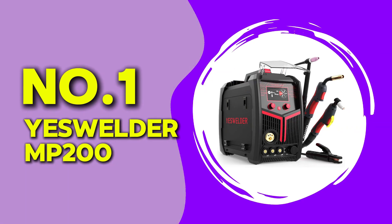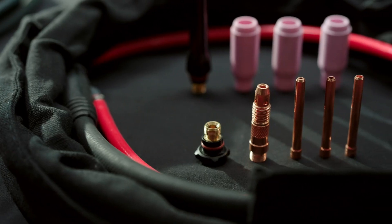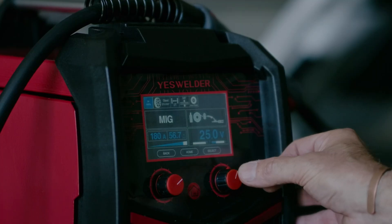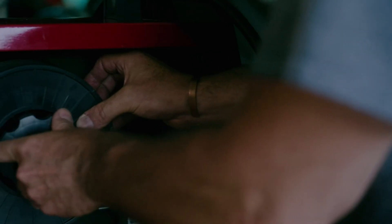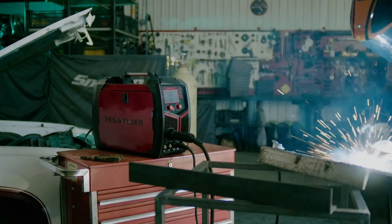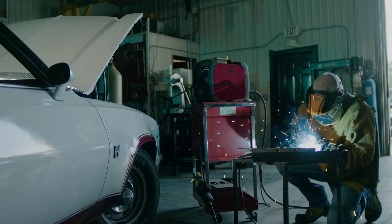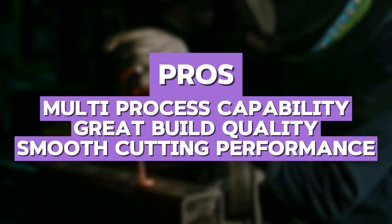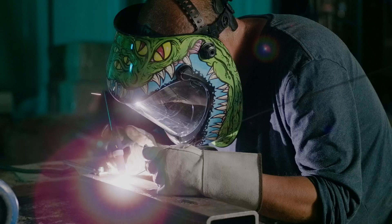At number 1, we have the YesWelder MP200. This is more than just a plasma cutter — it is a multi-process machine that also functions as a welder. With a 50-amp plasma cutting capability, it can handle metal up to 0.75 inches thick. It supports MIG, TIG, and stick welding, making it incredibly versatile for metalworking. Testing this unit, I found that the plasma cutting function worked exceptionally well, providing smooth and consistent cuts. However, when compared to the ESA-B Thermal Dynamics Cutmaster 40, the MP200 is less powerful but offers more functionality. The pros include multi-process capability, great build quality, and smooth cutting performance. The cons are that it is more expensive and slightly complex for beginners. If you want an all-in-one machine for welding and cutting, this is the best choice.